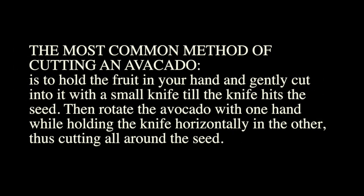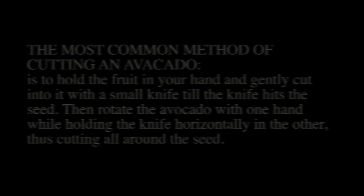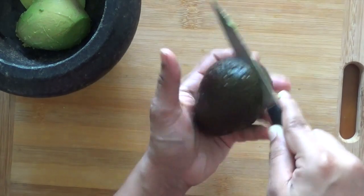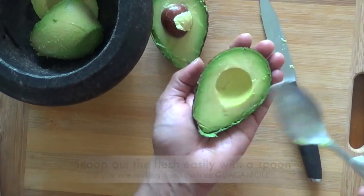The most common method of cutting an avocado is to hold the fruit in your hand and gently cut into it with a small knife until the knife hits the seed. Then rotate the avocado with one hand while holding the knife horizontally in the other, cutting all around the seed. Twist the halves in opposite directions and pull apart.